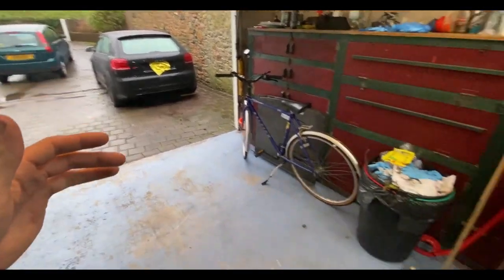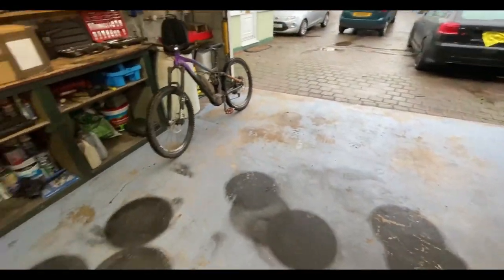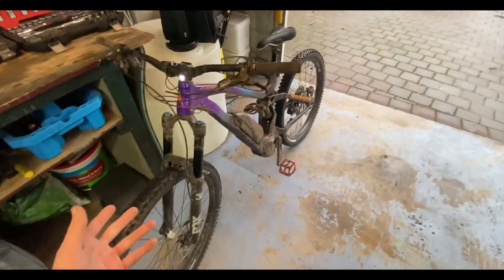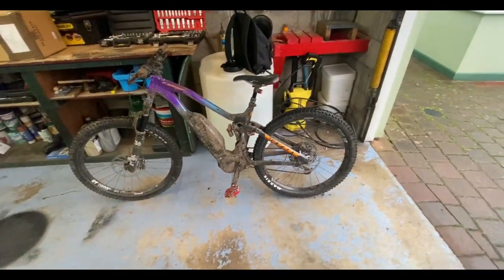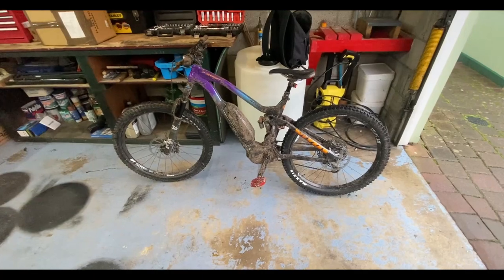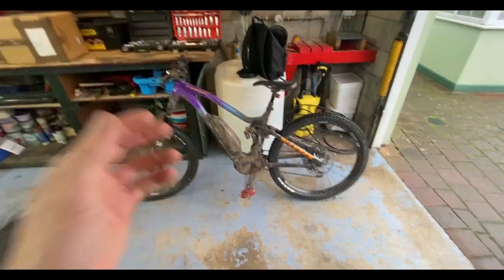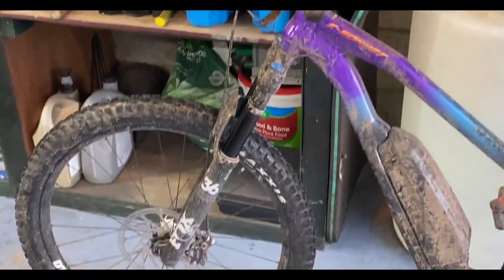Once that's done I'm going to give it a wash, make some room in here, and bring that in here as well as the Ford. So yeah guys, this is my new pushy — it's fully electric, does like 15-16 miles per hour uphill, downhill, basically wherever, and yeah I'm actually pretty liking it.